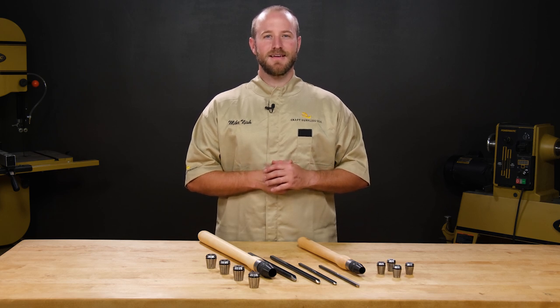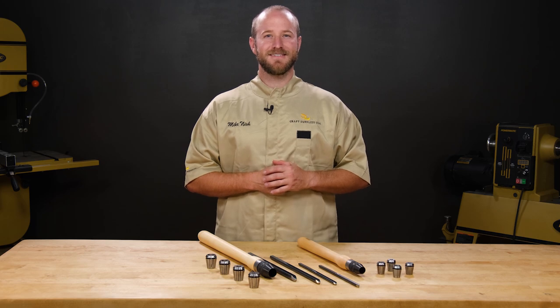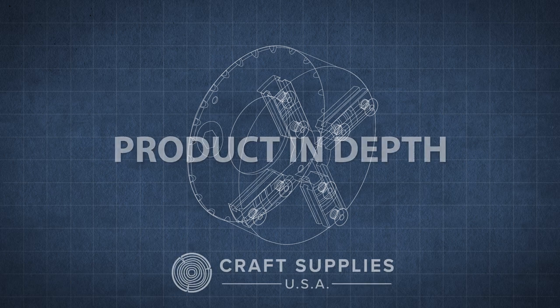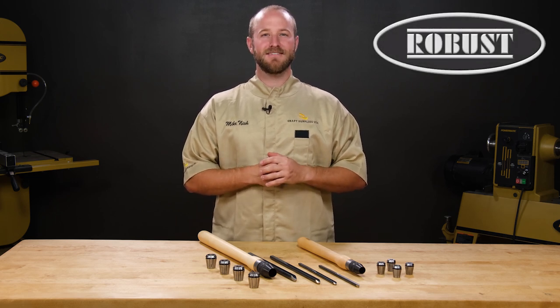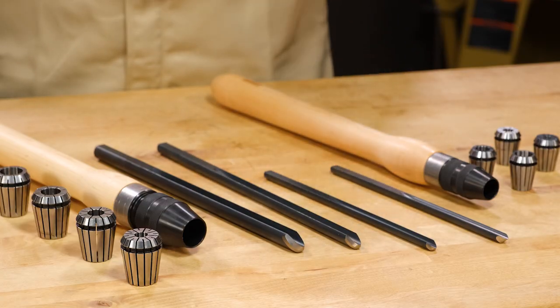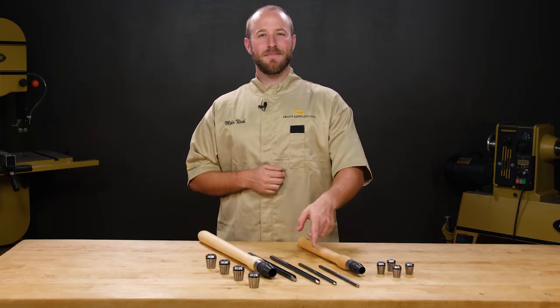Hi, I'm Mike from Craft Supplies USA and today we'll take a look at the new woodturning tools by Robust. Since 2004, Robust has been making premium lathes and accessories right here in the USA. They've since branched out and started making premium tools and handles, and they're different from other tools on the market. Let's take a look and see what makes them different.